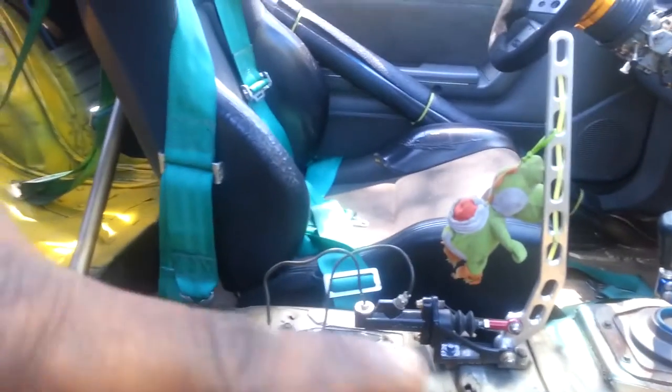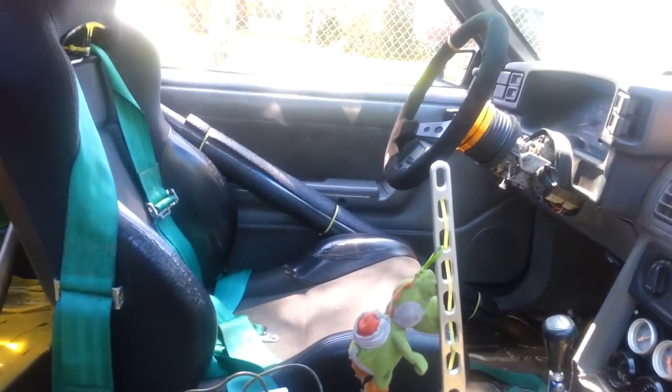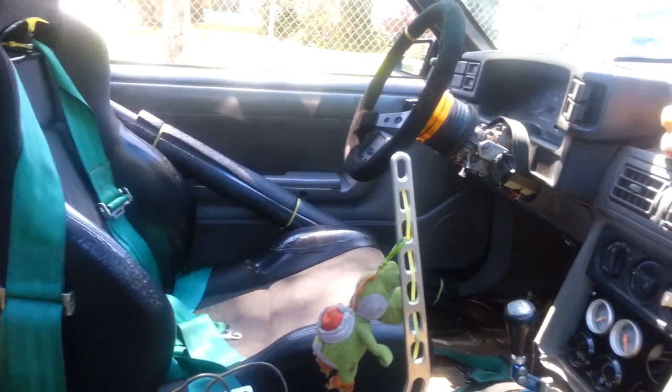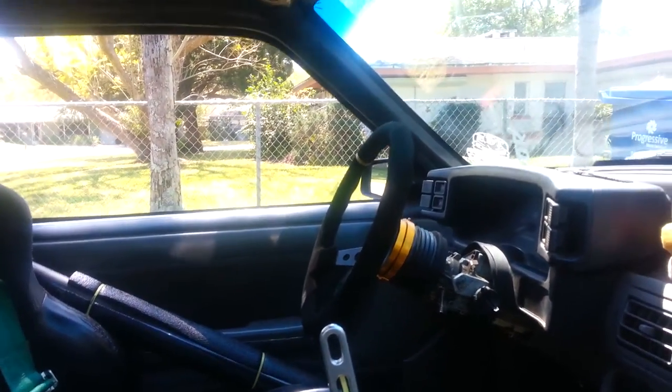Took the stock handbrake cables completely out and moved the hydraulic handbrake right in the middle. I want to move it a bit forward, but it's good for now — can't complain. Finally got my Momo hub on with my slim hub quick release.